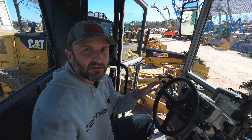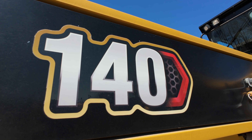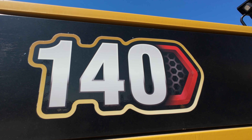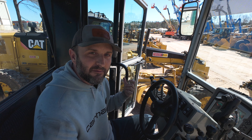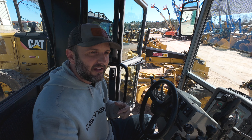But what's significant is really not what's in this cab — that's not what I brought you here to show you. What I brought to show you is what's in the cab of the brand new motor grader that's sitting next to me. I'll grab the camera and take you over there. Here we are in this brand new Cat 140 that was sitting next to the 120 we were just in. What is so significant about this machine compared to that one is that Cat has brought back the steering wheel.